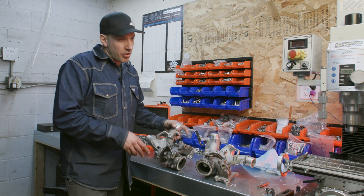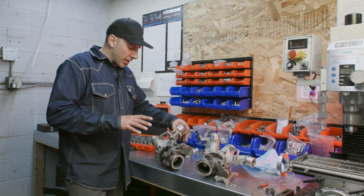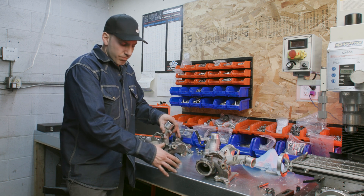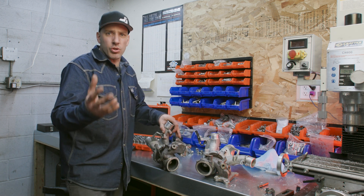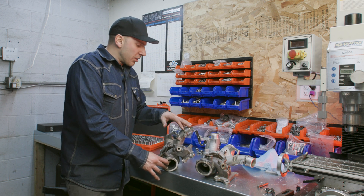These are the VR30DETT engine code. These are infamous for the wastegate rattle and loose wastegate pucks and bushings, which causes a rattle when you're driving and a loss of power. Your ECU can go into limp mode and things like that.